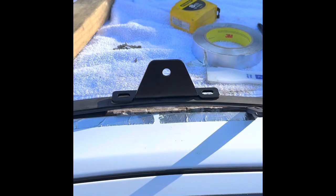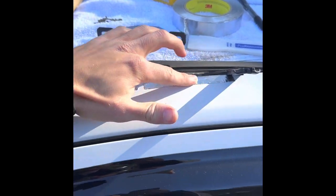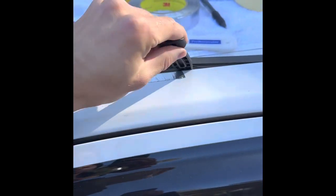Another thing I thought I should mention is just put a bit of aluminum tape, or a couple layers of masking tape if you don't have that, just to protect your paint, and use plastic spatulas.